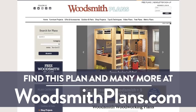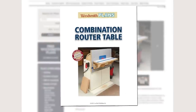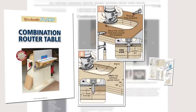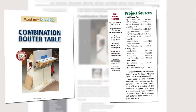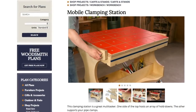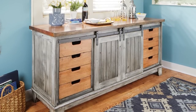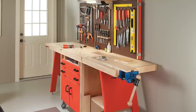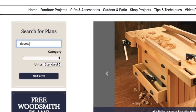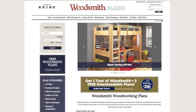Woodsmithplans.com — hundreds of professional, high-quality woodworking plans right at your fingertips. Every single plan is presented as an easy-to-download digital package that includes pages of step-by-step instructions, full-color photos, illustrations, and exploded views, retail sources for hardware and supplies, plus a cutting diagram and materials list. Many plans offer handy video overviews and guides, and plans are available in both standard and metric. Everything is here — from gorgeous heirloom furniture projects to handy shop projects and upgrades, clever cost-effective storage solutions, and weekend projects and accessories great for gifts. All fully searchable and categorized for easy browsing. Woodsmithplans.com — everything you need for building fine woodworking projects.